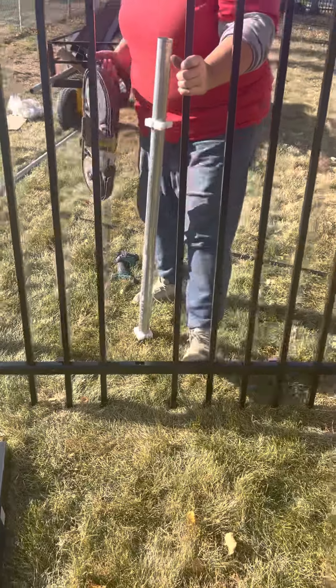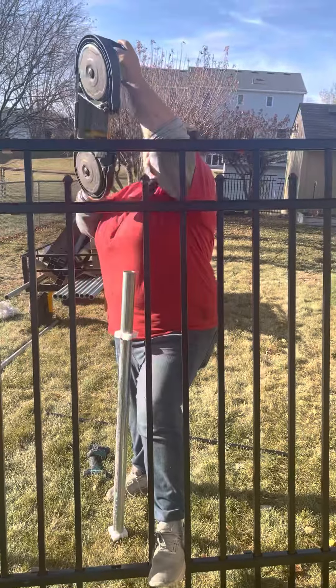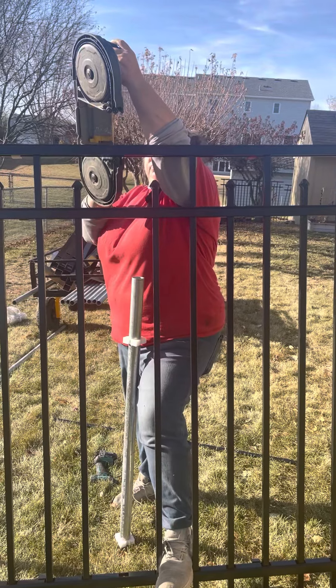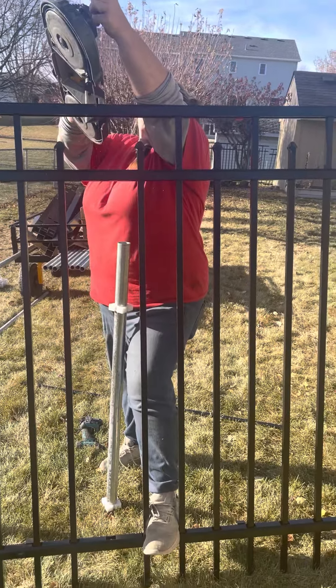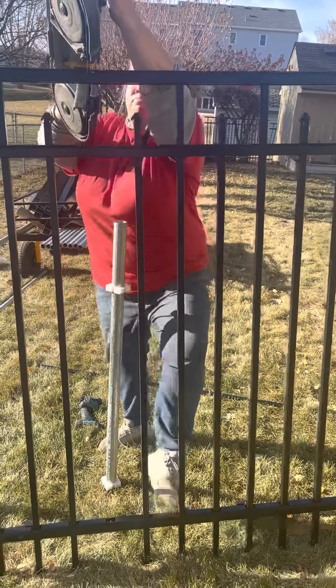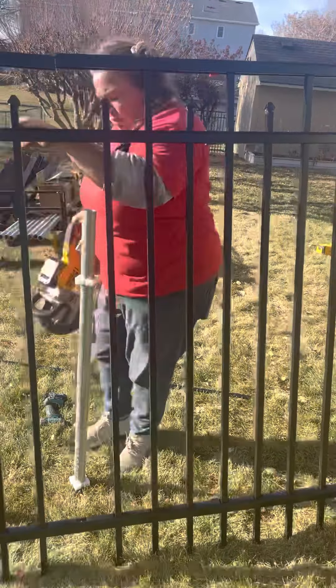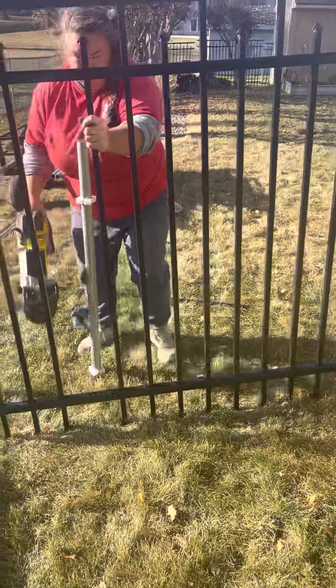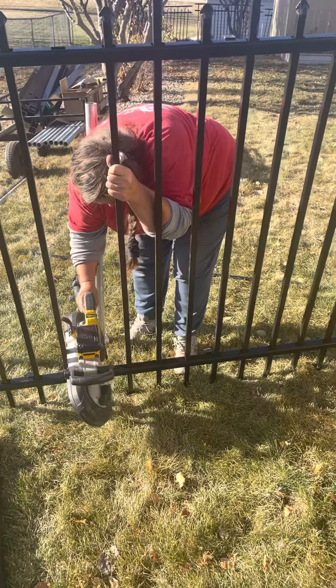The tops I'll cut longer, so I have more to put inside the post. I like when I do this to use a skill saw — I feel like I can cut straight through it with a fine blade on it.